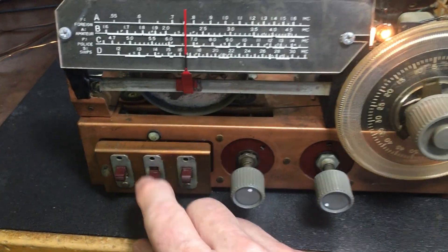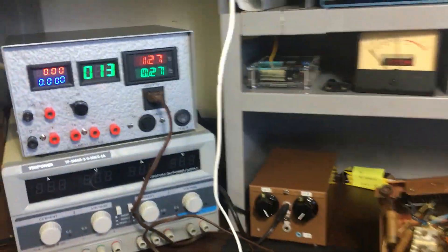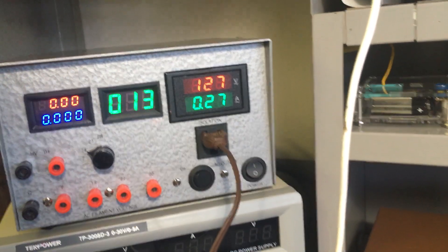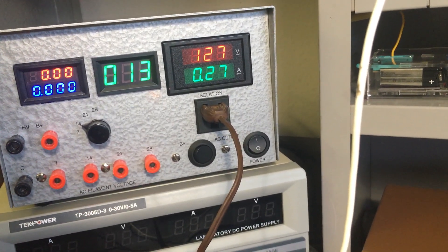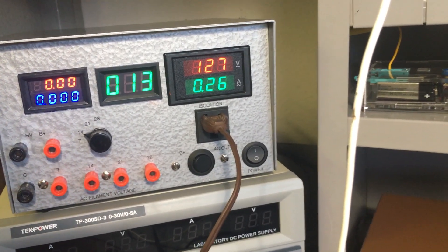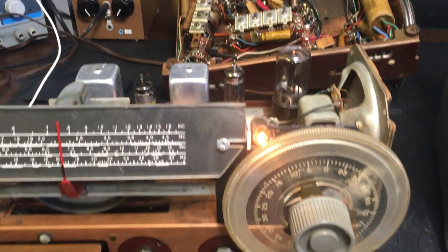Not bad. Works pretty nicely, that BFO. Right now the radio pulls about 270 milliamps, minus 0.04 because the meter uses 0.04. So it's about 220 milliamps this radio is using.